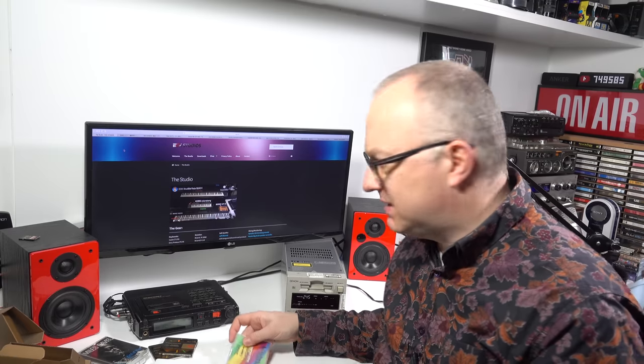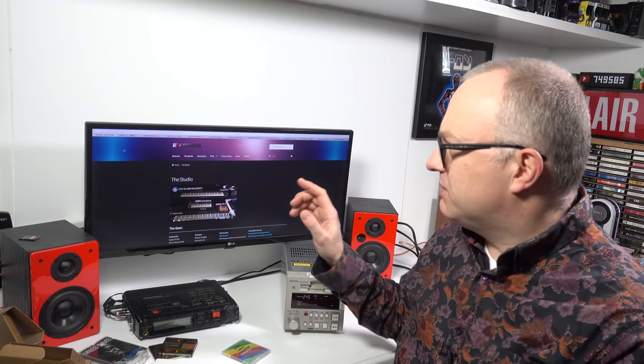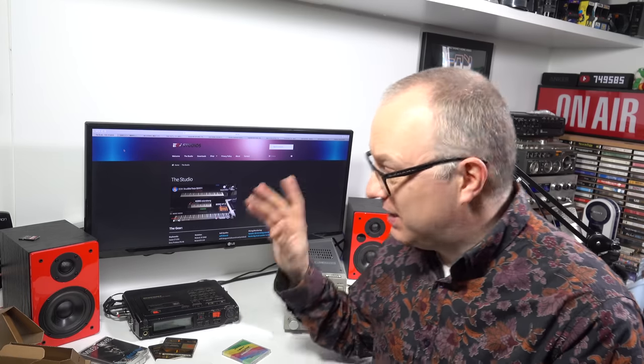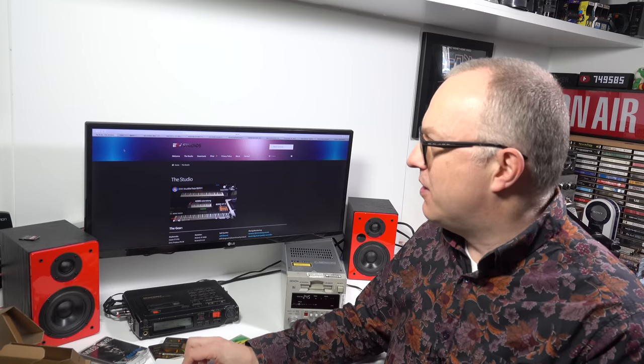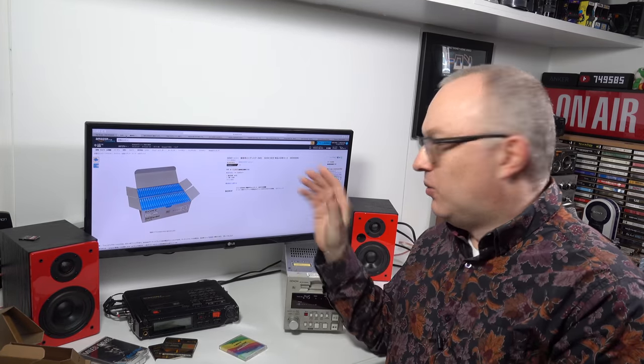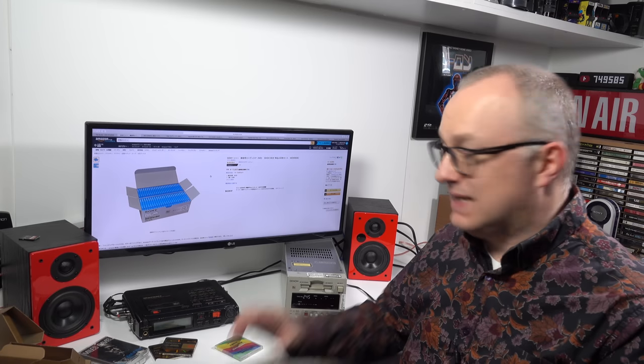Before I play it, I just wanted to talk about the fact that mini disc is still kind of alive - not really live support, but still around. If you go to Anders' website eox.no, or order from Japan, you can get new blank mini discs. These are Sony ones, and yes, you can still buy blank Sony mini discs in Japan at the moment.